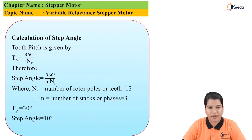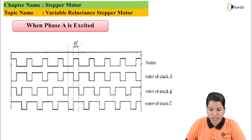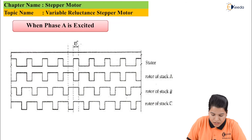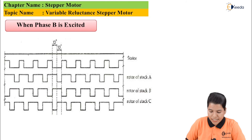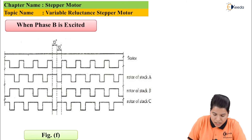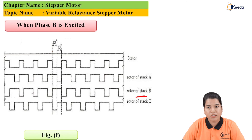When phase A is excited, the stator aligns itself along rotor stack A — the angle is 10 degrees. Once phase A is de-energized and phase B is energized, the stator aligns itself along rotor stack B. The rotor has shifted by 10 degrees and aligned itself along rotor stack B. This continues: disconnecting switch B and connecting switch C de-energizes phase B and energizes phase C, and the rotor continues to rotate. In this way the variable reluctance motor works.